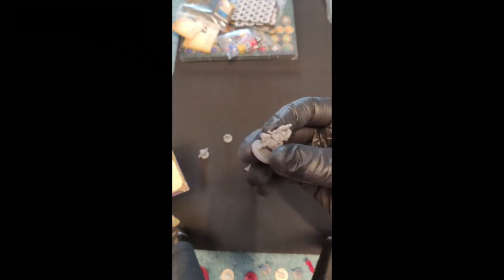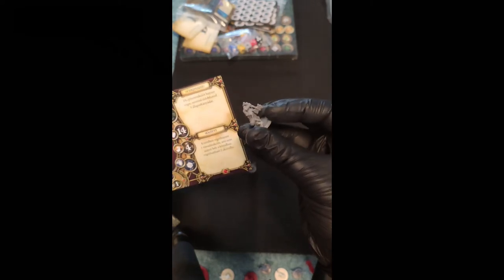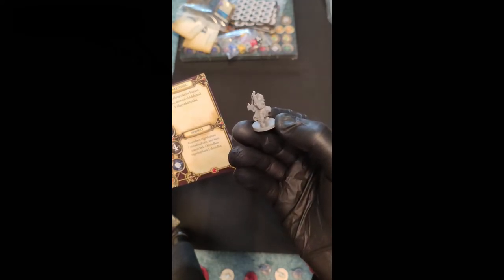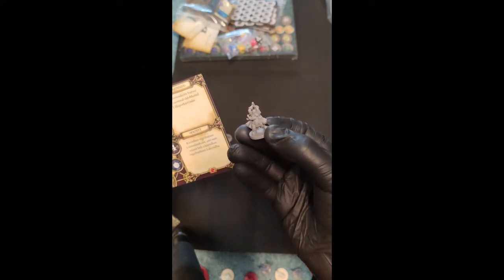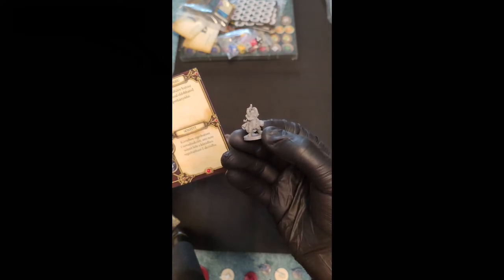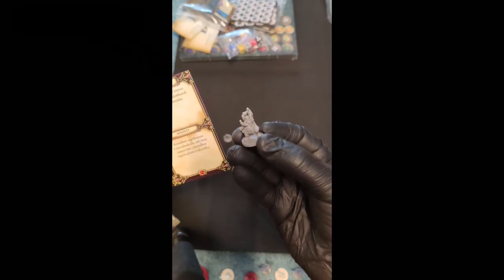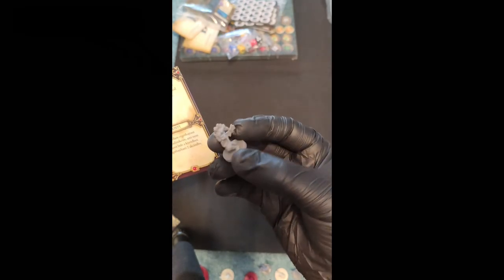We got Grisban, our dwarf. He's got a beer barrel on his belt — nice. A nice war axe, double-sided axe, some angry face, and he has a lot of nice beard. He's got some leather armor parts, a nice armored belt, a cape, and a lot of hair. Here's our dwarf.